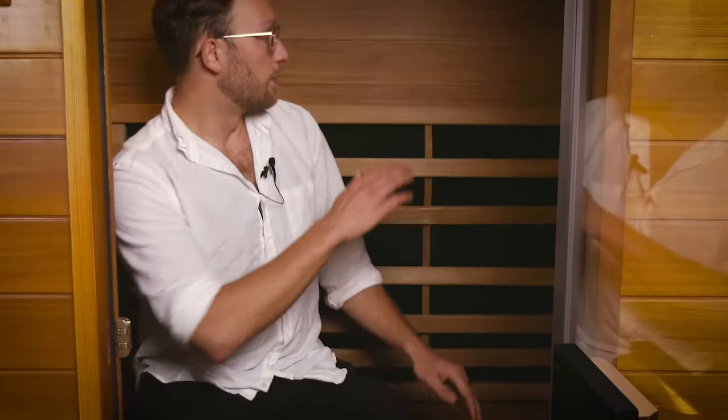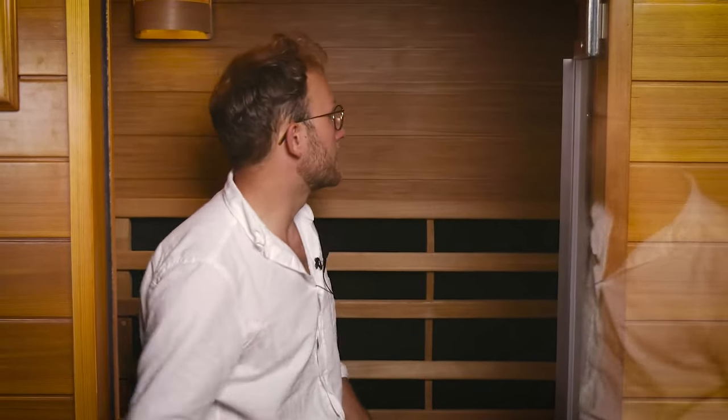We're now inside the Premier two-person infrared sauna and we'll start off with the wood. The wood we use is FSC certified, sustainably harvested, grade A quality cedar wood — the same wood as outside, but on the inside it's completely untreated. The reason is that cedar wood has really great characteristics: it's antibacterial, it's anti-fungal, and it has this beautiful smell, quite intense at the beginning. Everything on the inside of the cabin is made from untreated certified cedar wood to really enhance your sauna experience.